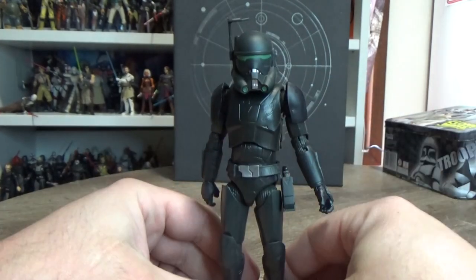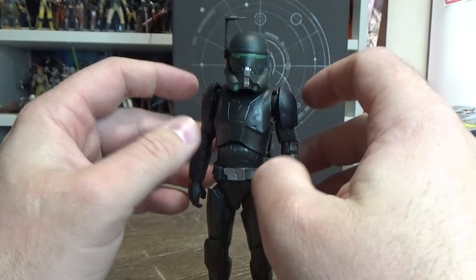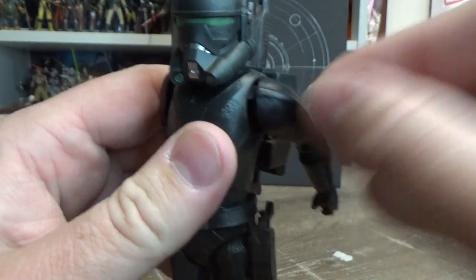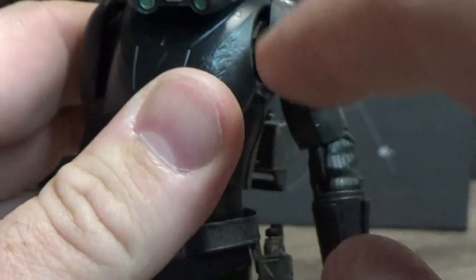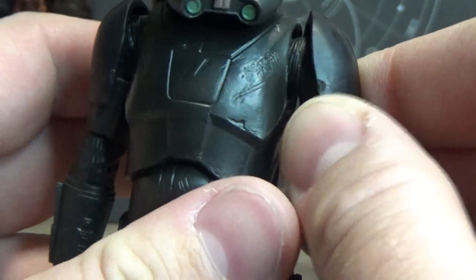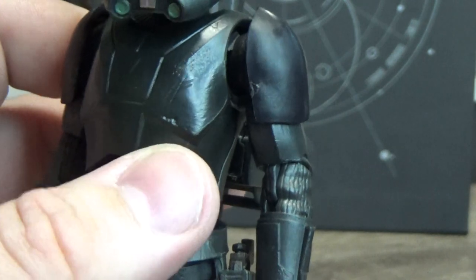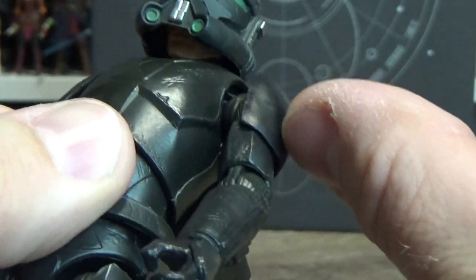I managed to get hold of an old bootleg Black Series black stormtrooper — they were out there years ago — and basically just used that. You can sort of see under the shoulder where I've sliced off the original pads, because they were joined at a joint in the shoulder and just sort of stuck out and flapped over. Once removed, there's nothing in the way at all. I simply took the old pauldron off the old stormtrooper and glued it to the outer arm on each side.